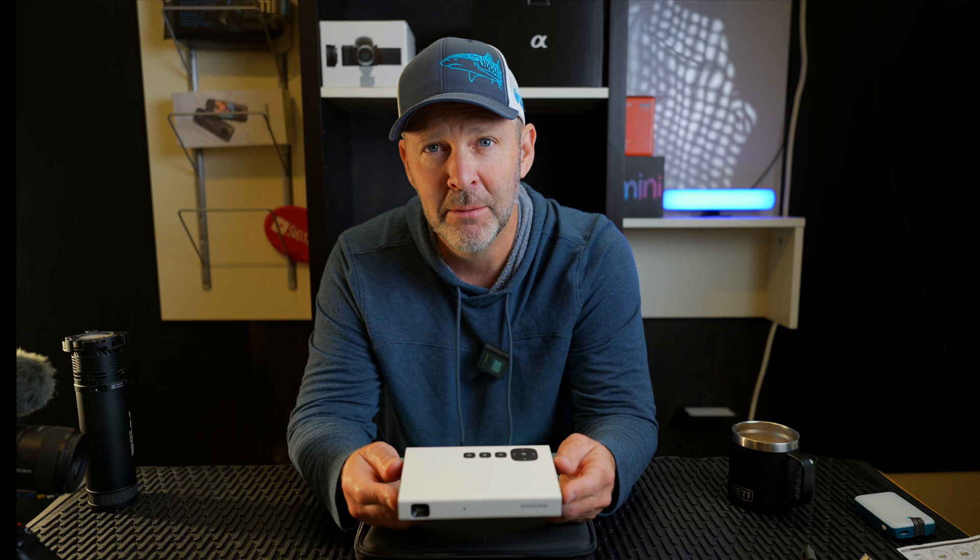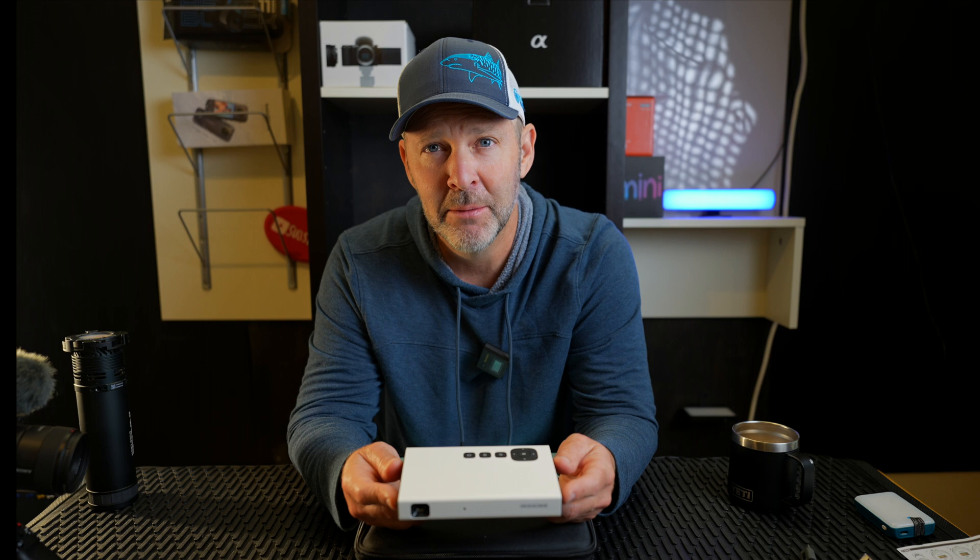If you're interested in the product, the link will be down below. Thanks for watching — I'm going to show some demo footage of me using it now.